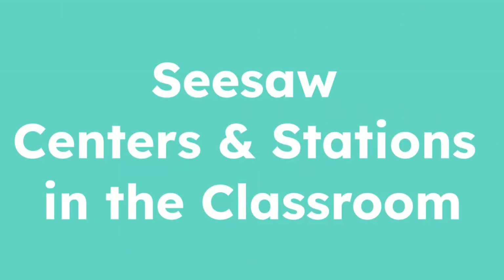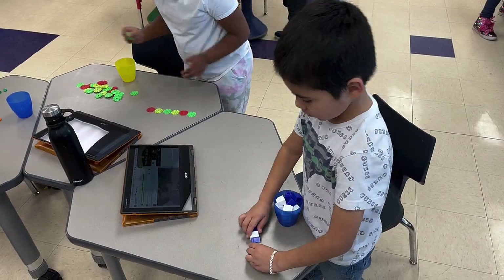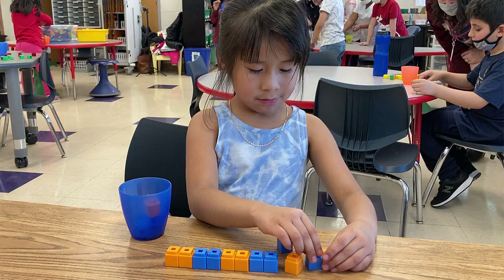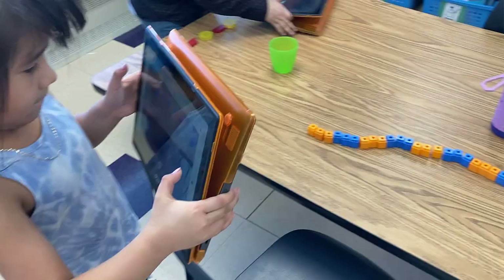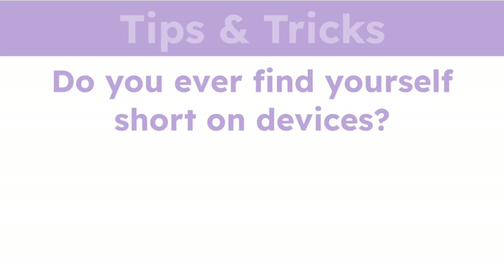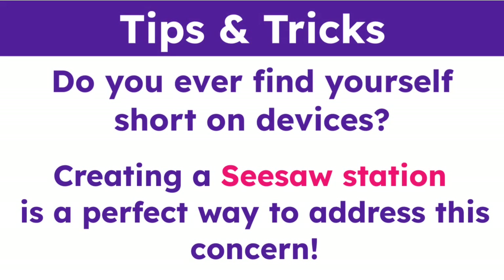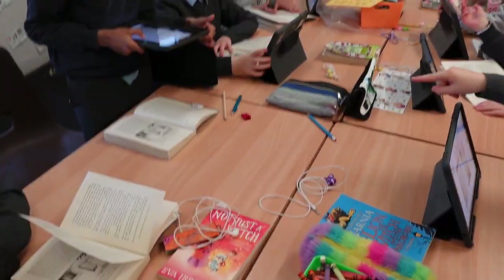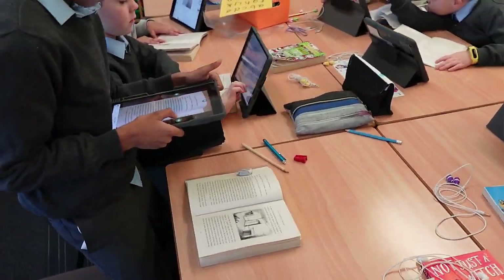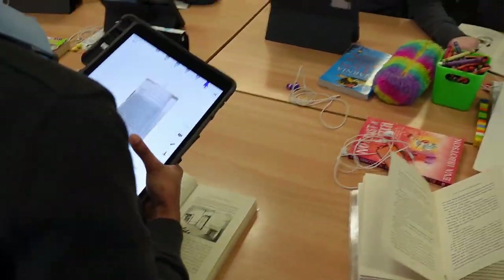Teachers can use Seesaw to support center and station work by setting up a Seesaw-specific station in the classroom. This allows students to have a dedicated time and to develop a routine to capture their hands-on and digital learning. Do you ever find yourself short on devices? Creating a Seesaw station is a perfect way to address this concern, allowing students to take turns capturing their learning on Seesaw while leveraging your devices to the fullest.